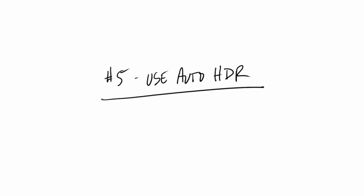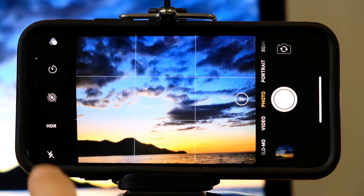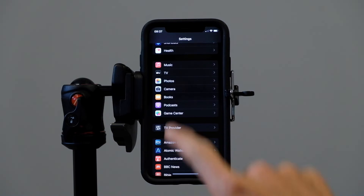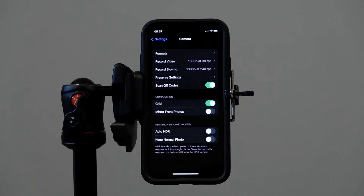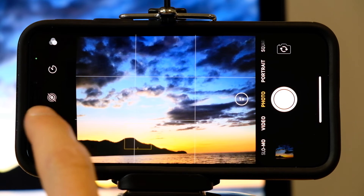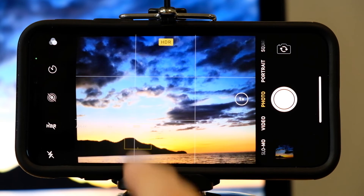Tip number five: HDR, which stands for high dynamic range. Basically what's happening here is the iPhone will take a series of images exposing for the lights, the darks, and the midtones and then mash them together into one image so that the exposure is more uniform. This is helpful when taking photos with bright areas and dark shadows. You can put HDR on auto in settings in your camera app and toggle auto HDR on and off. If you have auto HDR toggled off, the option of turning your HDR on and off in the camera app will be there.